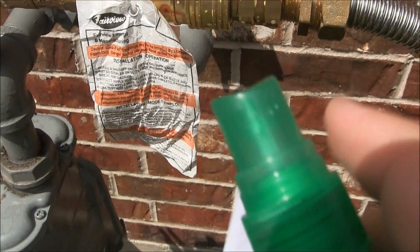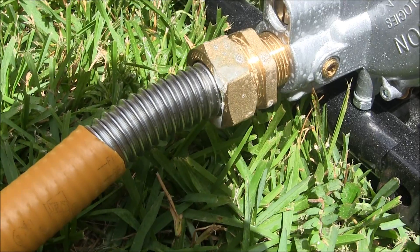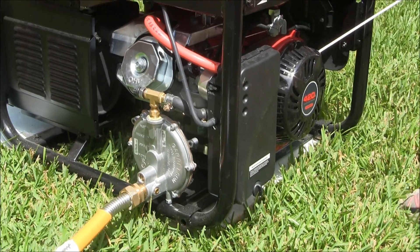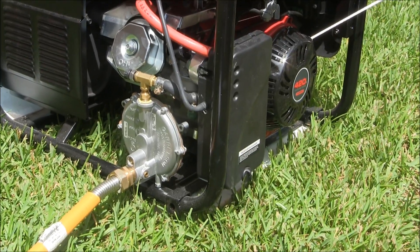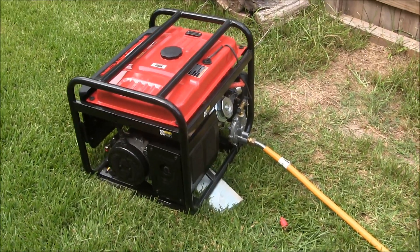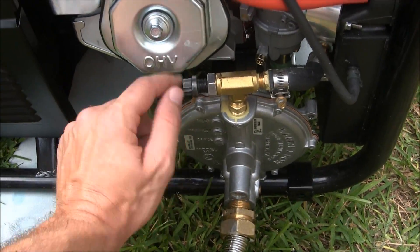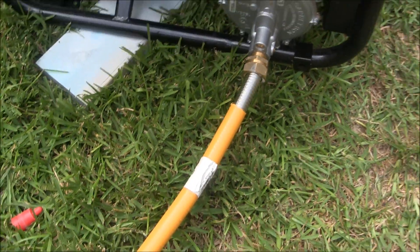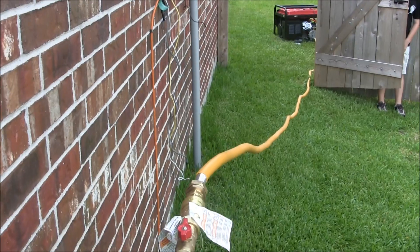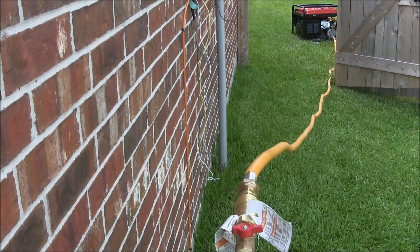We put a bunch of soapy water on — didn't smell anything. Testing on this end — smell some of that soap but nothing else. We're going to try and crank it up and see if it works. It's running! We'll try and crank it up — here it is.